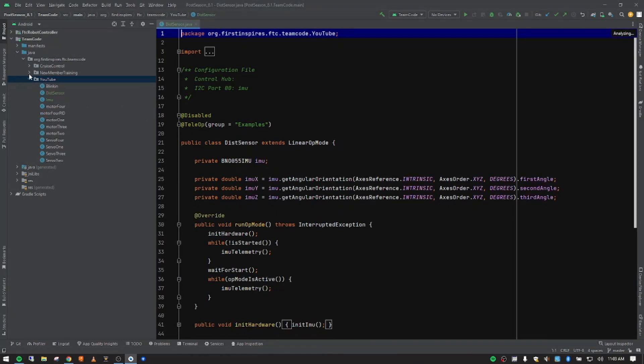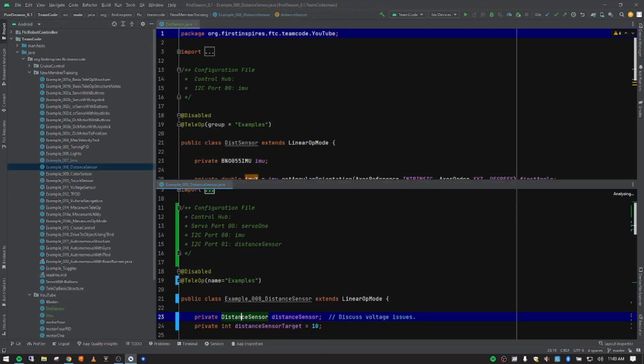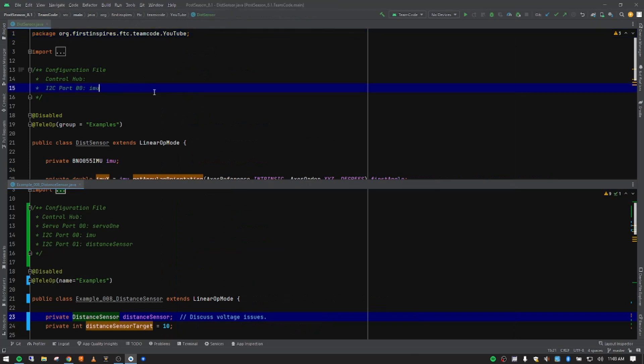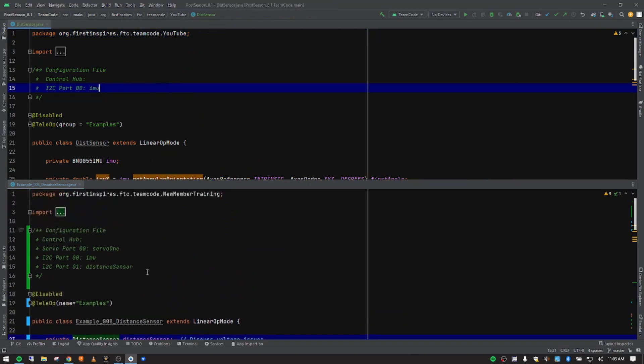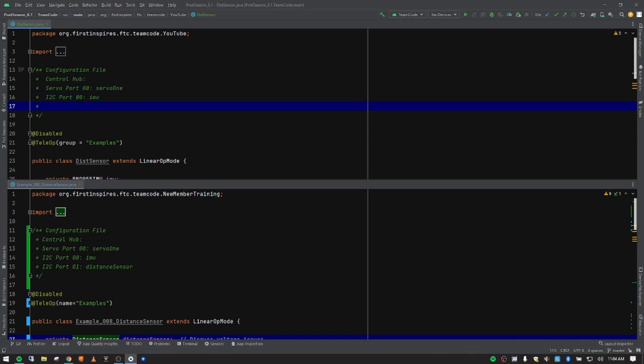Now I'll come down to new member training — my notes — and open that class, dropping it to the bottom so we can see both windows. We have a copy of our IMU lesson and our notes for this lesson. The first thing we want to do is edit our configuration file. We're going to add a servo port on port zero, call it 'servo one,' then add an I²C sensor on port one and call it 'distance sensor' using lower camel case.